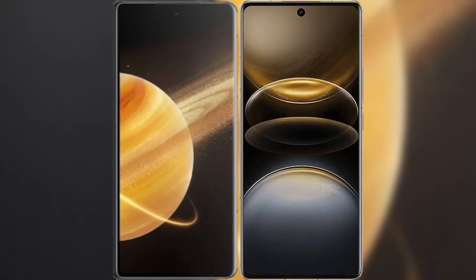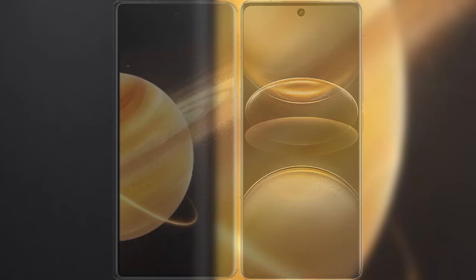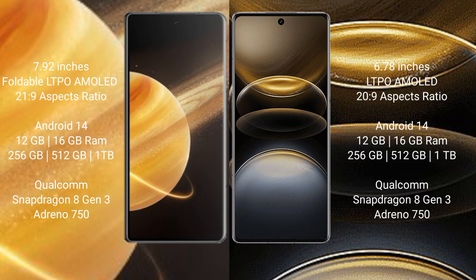I will compare the new Honor Magic V3 with the Vivo X100 Ultra. Honor Magic V3 has a 7.92-inch foldable LTPO AMOLED display with Snapdragon 8s pressure sensor. Vivo X100 Ultra has a 6.78-inch LTPO AMOLED display with the same pressure sensor.